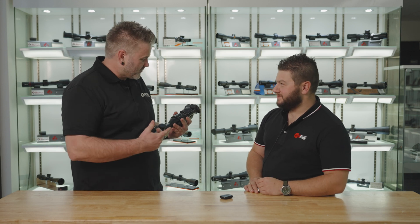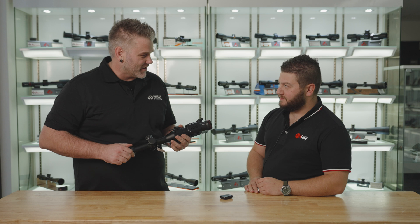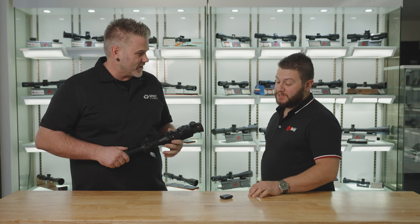Hey guys, we're here at Scoped Out and I'm with Mark from Infraway. We are looking at the new MAH50R — it's the upgrade to the original, which was phenomenal.